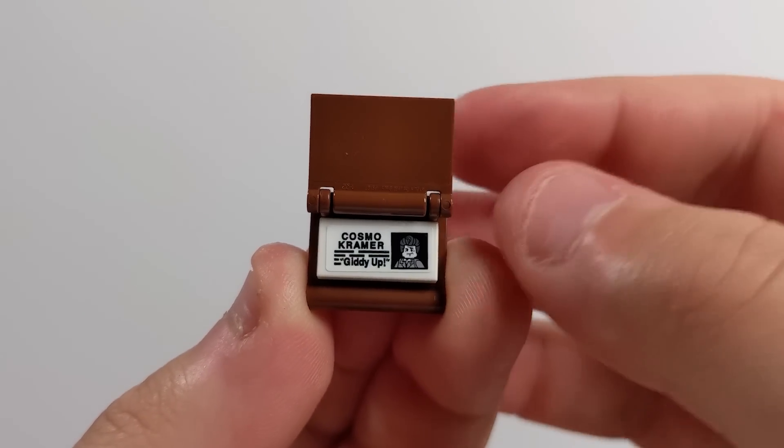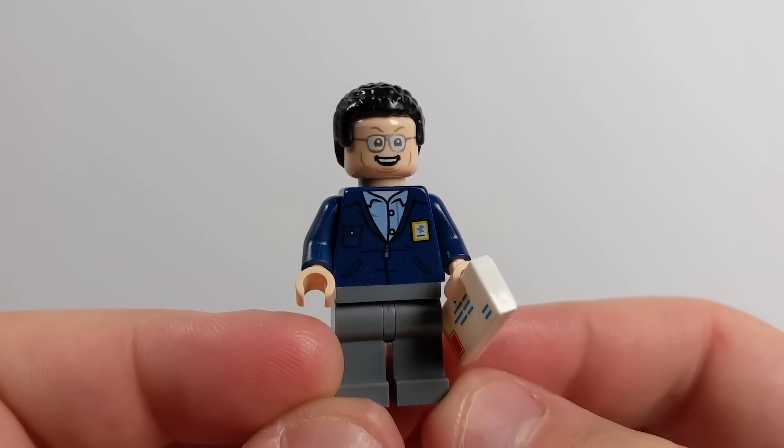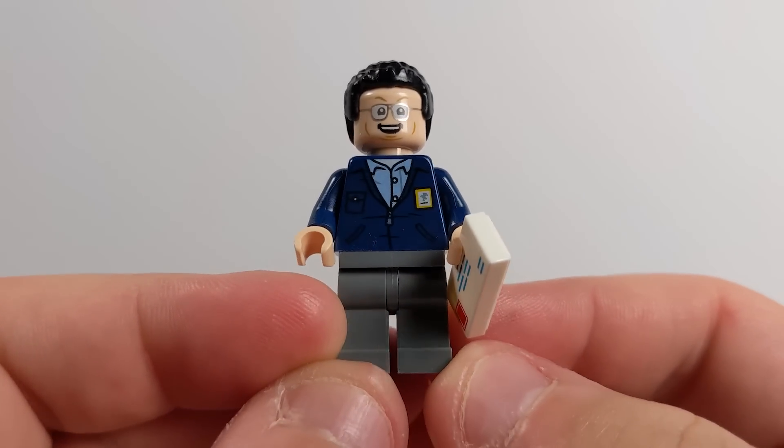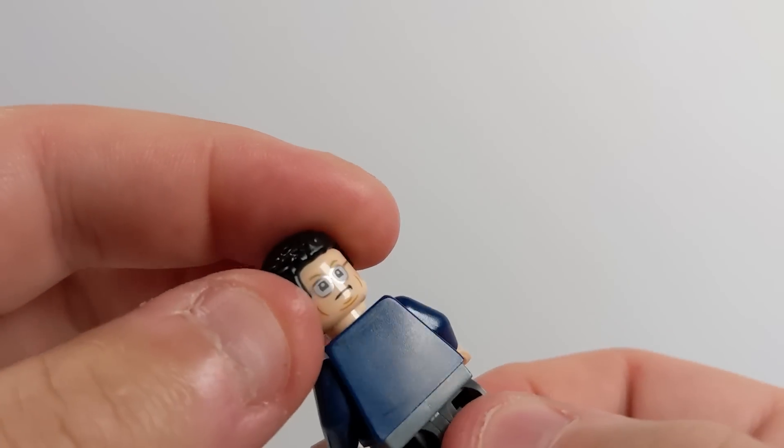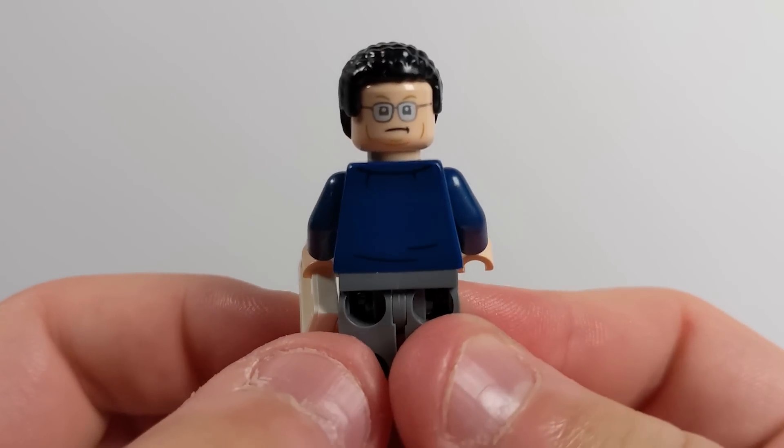Hello, Newman. He makes an appearance in this set as well. He just seems to show up wherever he can to get in the way of the gang, whether it's shenanigans with Kramer or otherwise. But it's a really well-done minifigure.